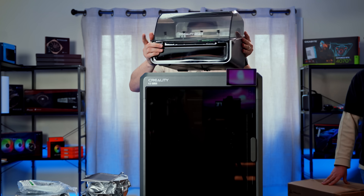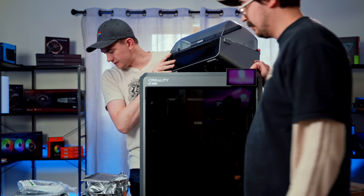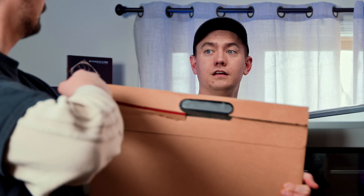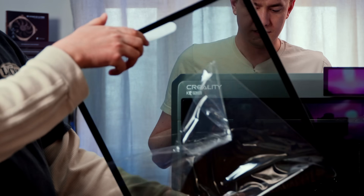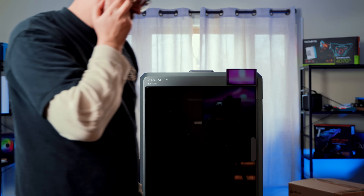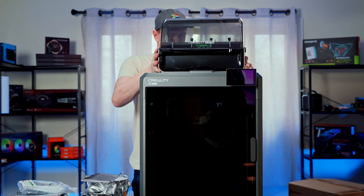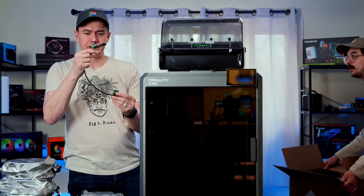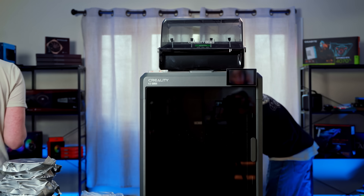Does this just sit on top? Is there a panel that goes on top here? It's probably in this box — it feels heavy, like a panel. This is the top panel — we found it. It has rubber or non-slip feet so it can sit like this. And this cable says 'Do not hot swapping.' I'm not reading that incorrectly. You got it, Creality — I won't do hot swapping.